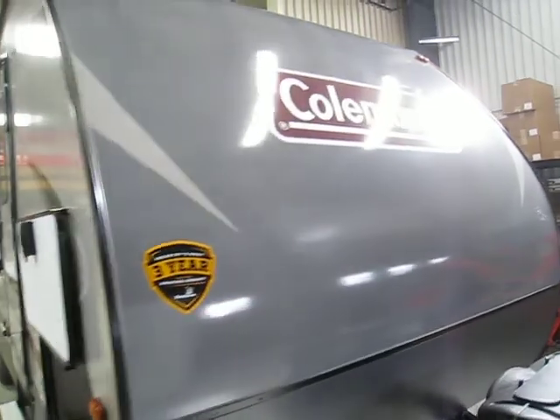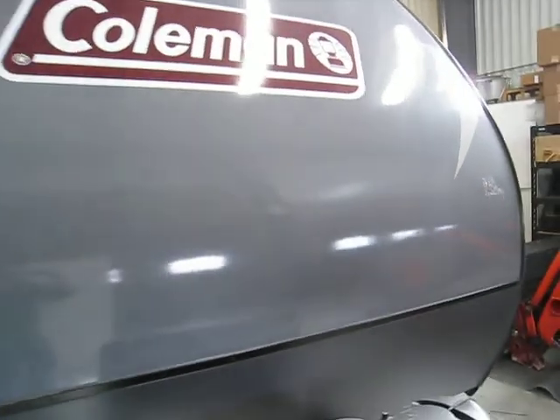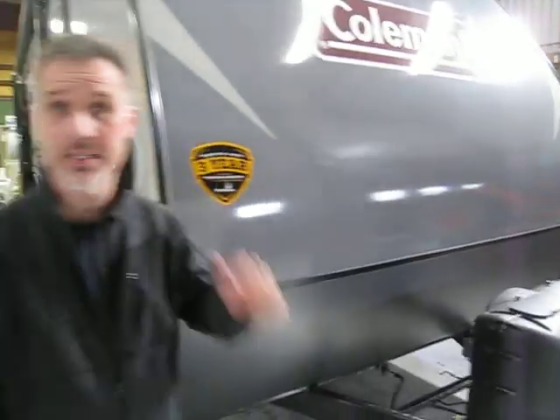Hi folks, Steve here at BossFellers. Today we're going to take a closer look at a 2018 Coleman Lite Model 2605RL. It's a really beautiful floor plan, very popular in the past and it's coming back. A lot of folks like that particular floor plan — they're asking for it and Coleman makes it.